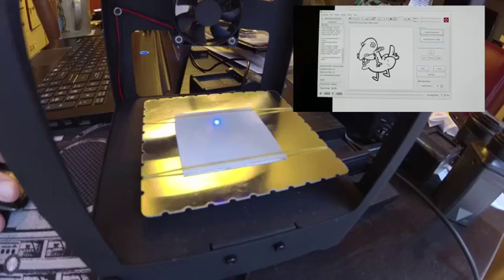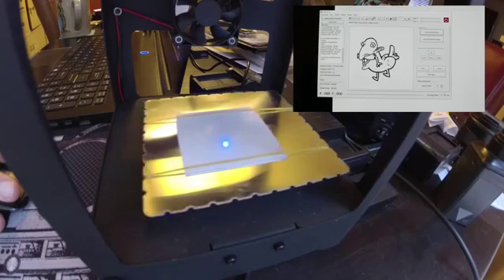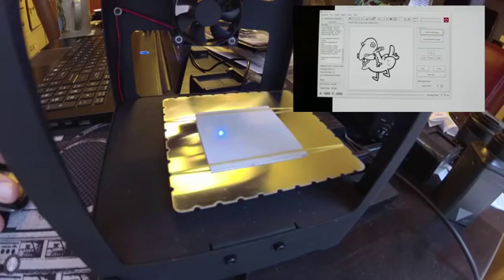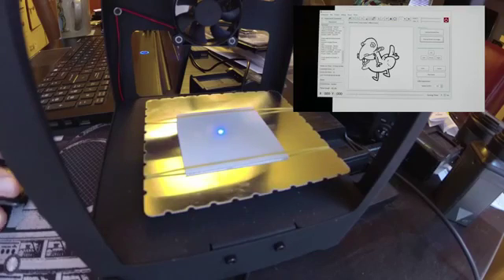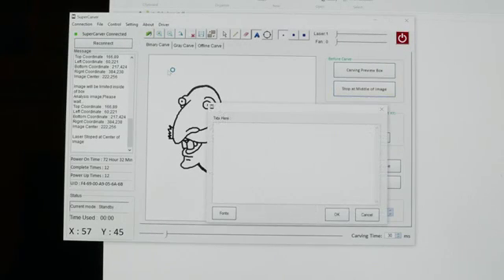it'll actually draw a box around the area where the laser is going to cut. If you then click stop in the middle — which is the button just below the carve button — it'll actually stop right in the center there so that you know where your cut is going to be.